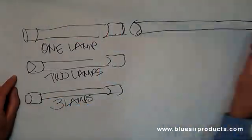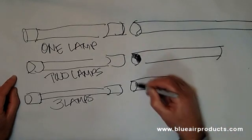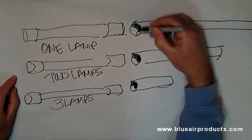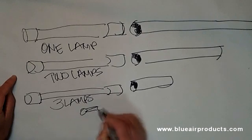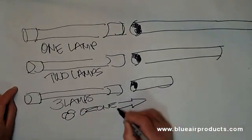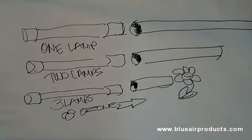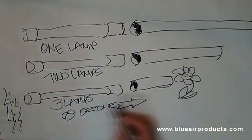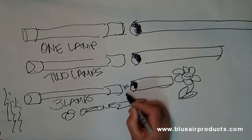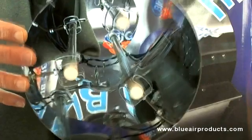The Big Blue will solve that problem. The other way I can do it is if I had a short run of ducting, it might be better to use a 12-inch unit which has five lamps, because then I'm producing more ozone. By producing more ozone I'm able to shorten that length of ducting or exhaust, because I'm increasing the amount of ozone and thus the killing rate.